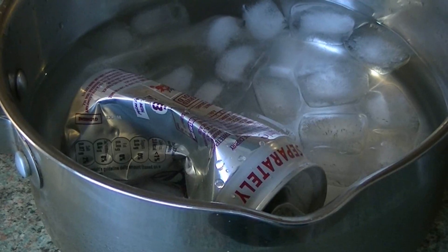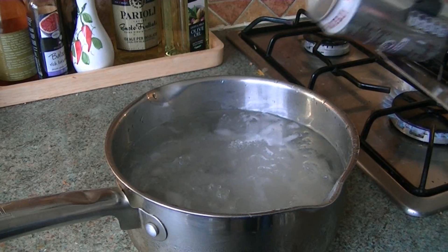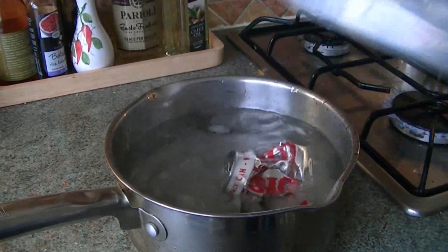When the air pressure on the outside is stronger than the air pressure on the inside, the can crushes itself.